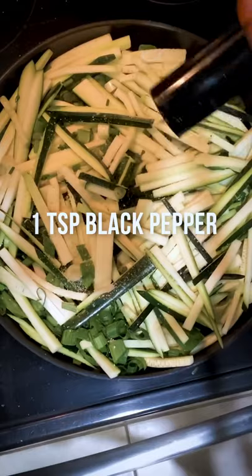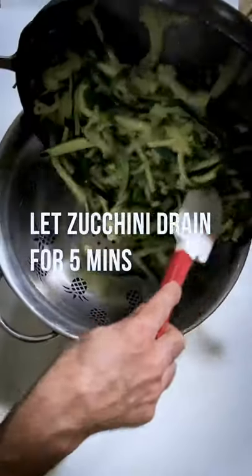Now let's go saute the zucchini and the onion. Next we want to let the zucchini drain.